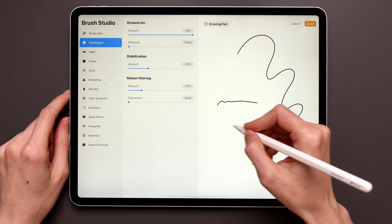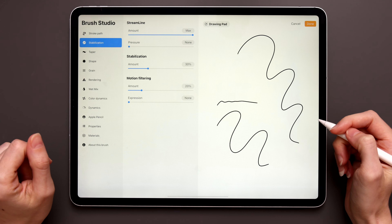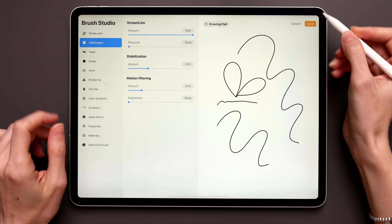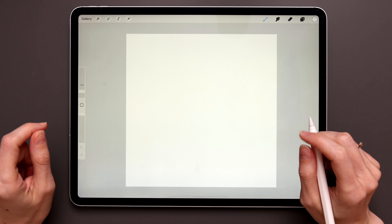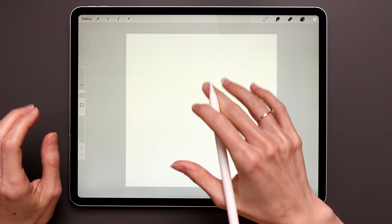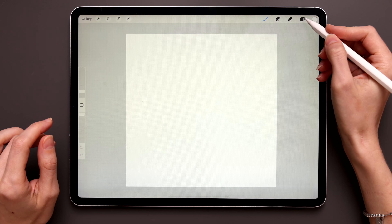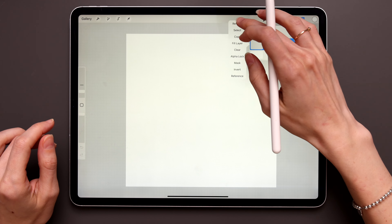These settings will help you create smooth lines in Procreate and avoid shaky and wobbly lines. It's an optional step, but I strongly suggest doing it to make your line work a little cleaner and prettier. Now, we'll start our illustration by creating a big main flower in the middle of our canvas. First we have to create the center part for the flower.